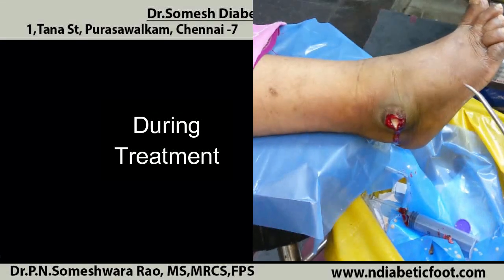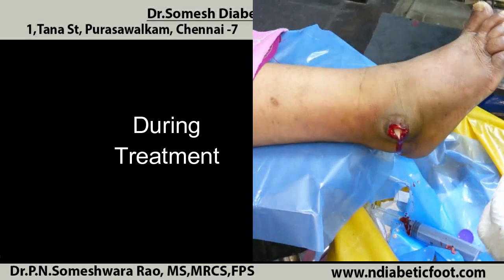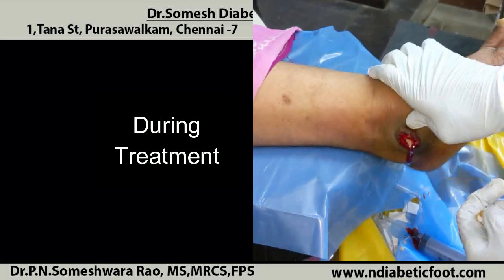So you could see at the depth, the pus is still pouring out. The slough or yellow tissue is still adherent to the floor of the ulcer.